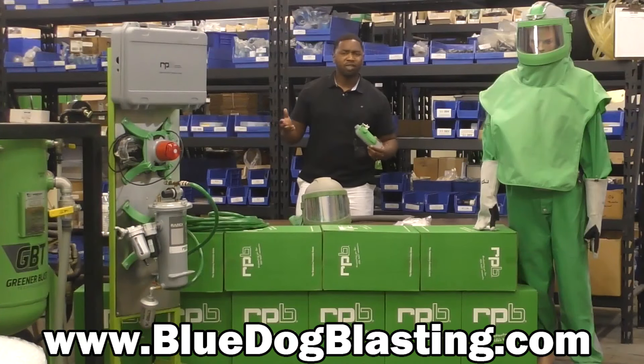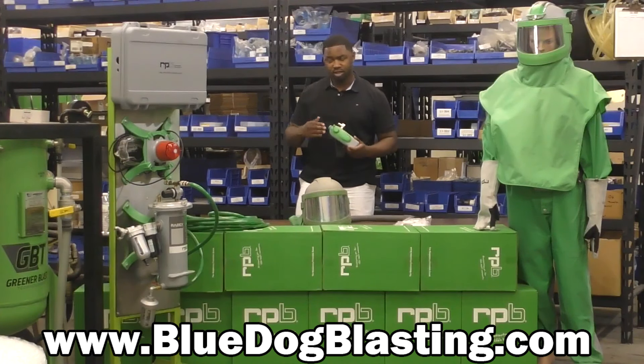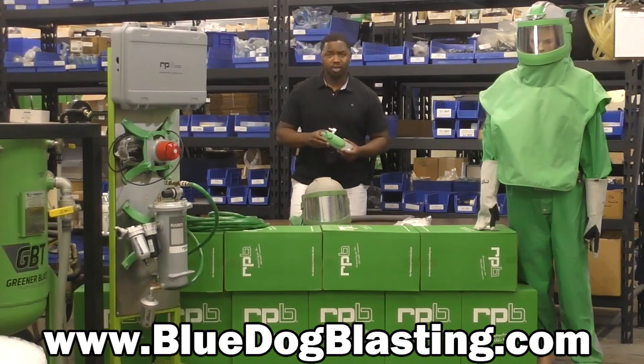So let's say if it's 50 degrees, this device here — if you turn it to the maximum setting — will increase the temperature inside the helmet to about 83 degrees. And on the opposite side of the spectrum, if it's 100 degrees, this will decrease the temperature inside the helmet to about 48 degrees, giving you about 52 degrees of Fahrenheit change inside the helmet.